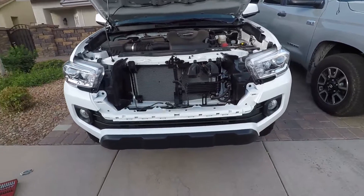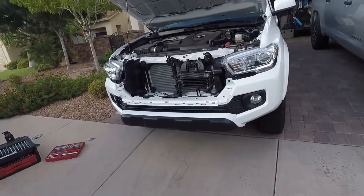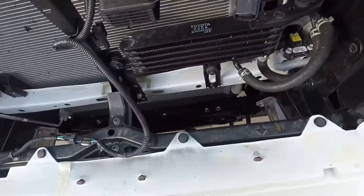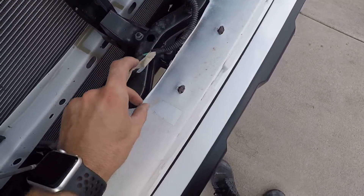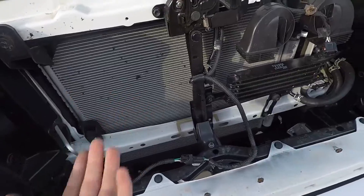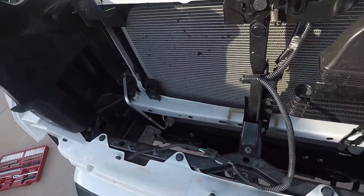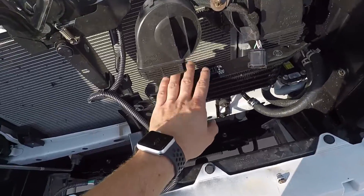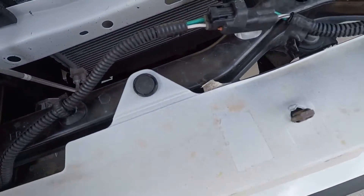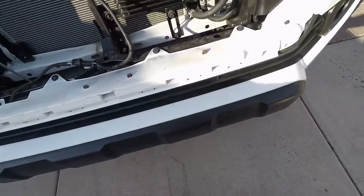Pull it straight out — we got the grille off. This thing is quite heavy surprisingly. Set it down carefully because we're still gonna reuse the painted piece. Now you can see how empty this front end is — it's crazy. You've got a power steering cooler, trans cooler, and radiator. You could potentially upgrade the trans cooler, though I think the power steering cooler is fine for now.